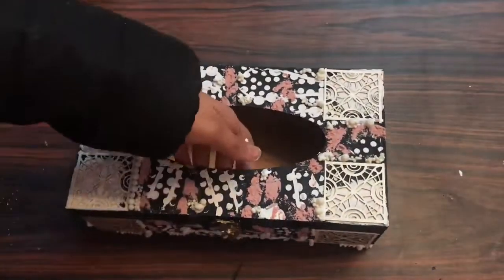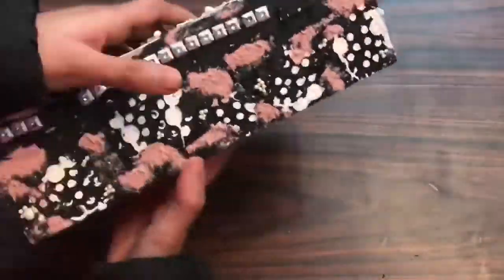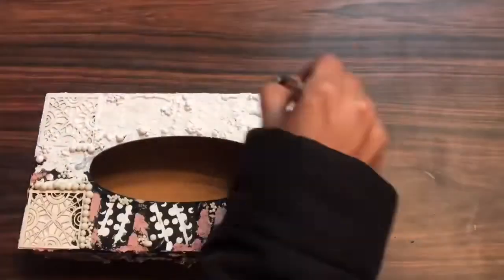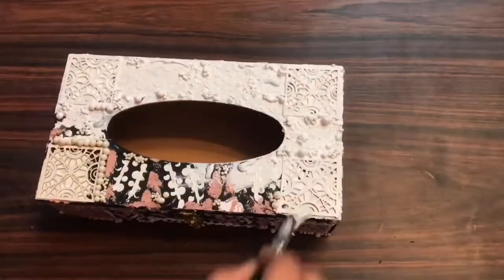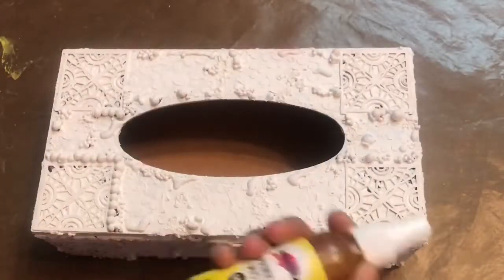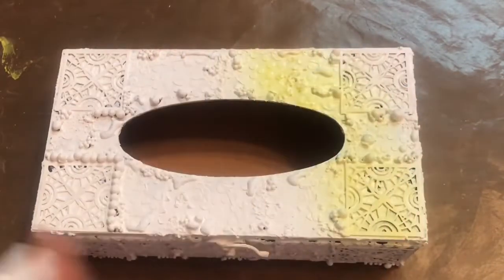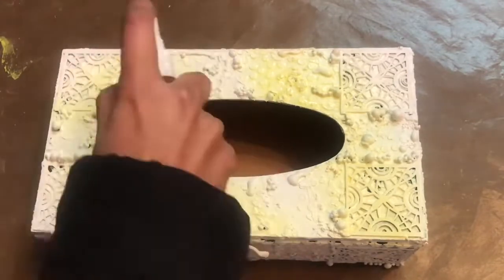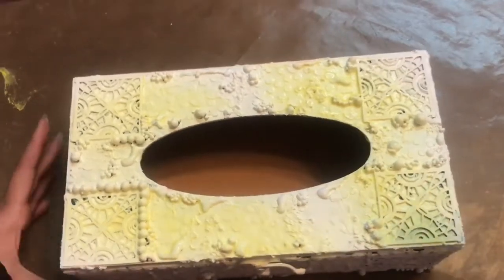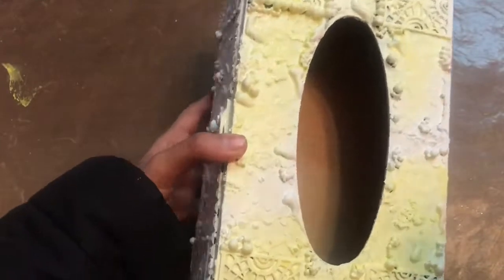Now I'll cover the whole base using white gesso. Here you can see I'm done with the layering part, and I'm applying one fine coat of white gesso. As soon as it dries I'll start using my sprinkle mist. I'm starting off with the citrus yellow, building layers from the lightest color to the darkest. Make sure you shake your bottle very well before using.